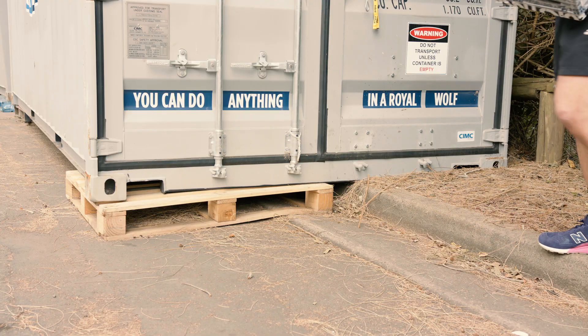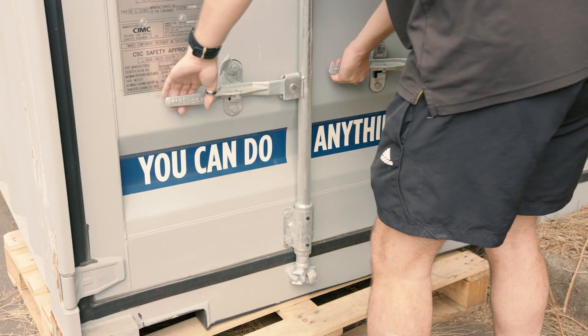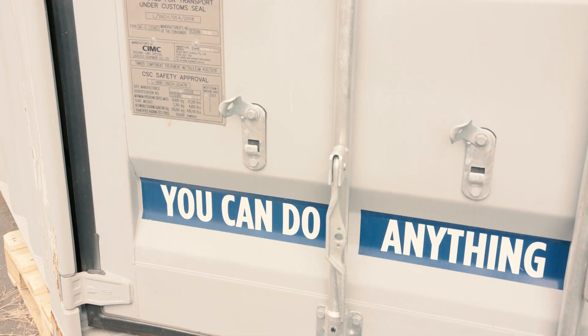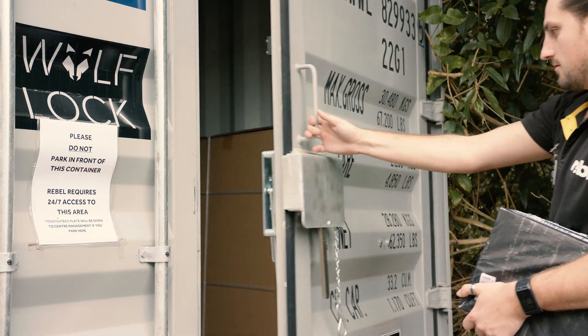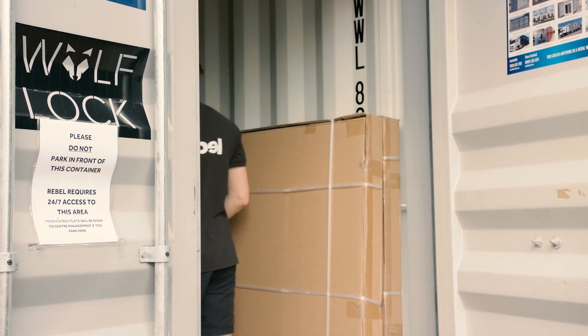On the standard Wolf Lock containers, it's got the swinging handles. They are quite good but can be a bit difficult to put back in. With the premium Wolf Lock container, it's very easy to open the handle. You don't have to place your items on the ground — you can have something in your hand and open the container with one arm.